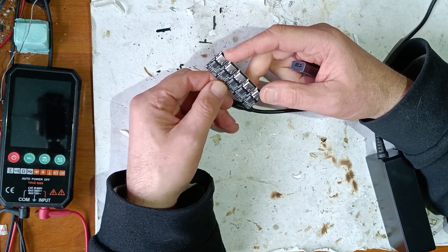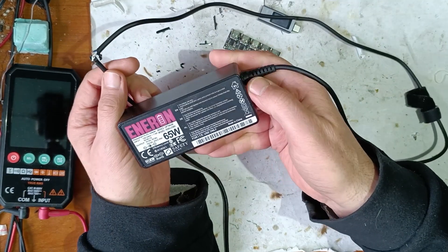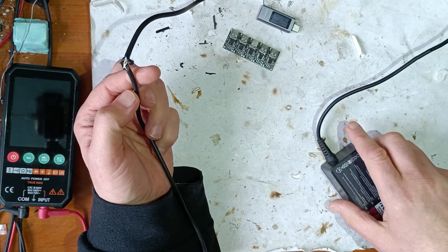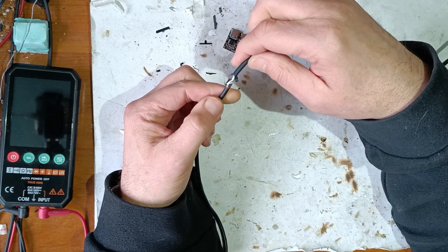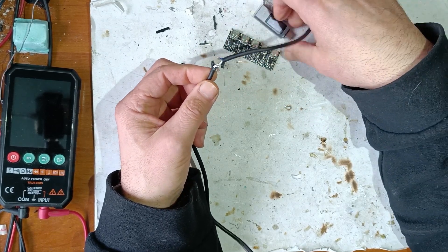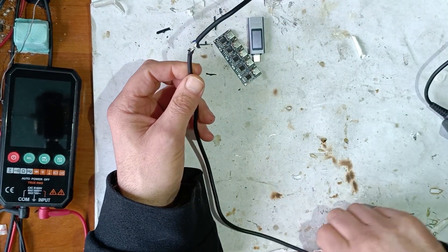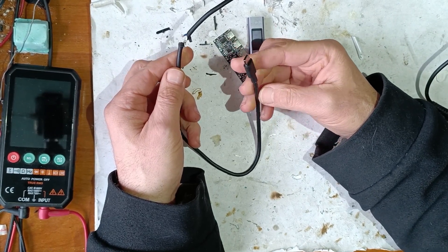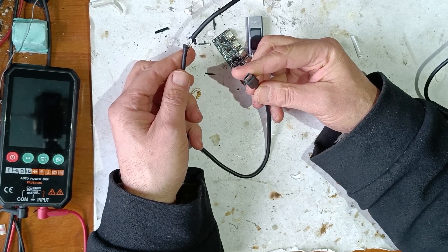So let's begin. First of all, I have to repair this USB-C charger because a bad dog bit this cable. So first, let's repair this cable, and after that we'll make the test.